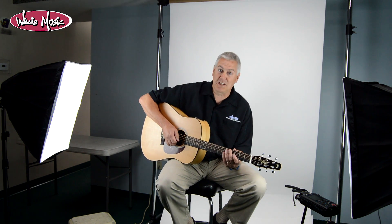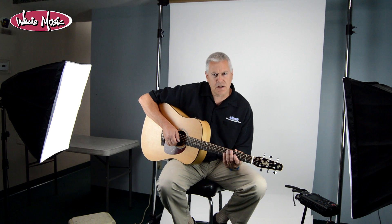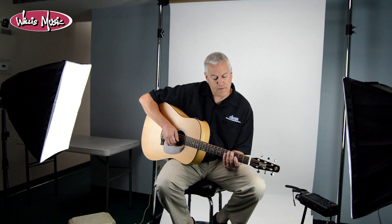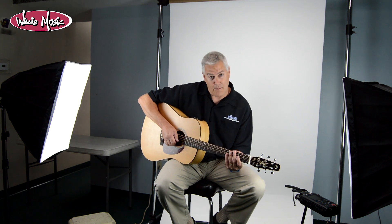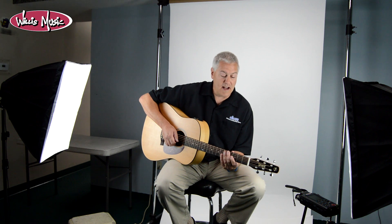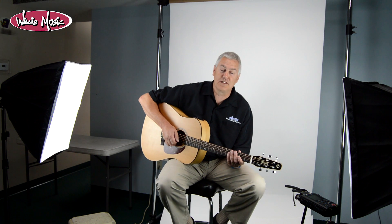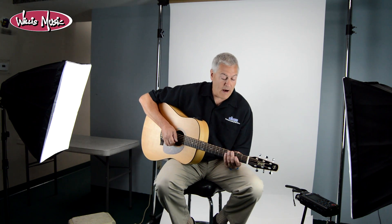A few years later we came to our senses. We started purchasing a few of these guitars, putting them out in the stores, and people loved them — they were amazing guitars, especially for the money. They were phenomenal values. A few years after that I went up to the factory in La Patrie, Quebec, Canada, and seeing how these guitars were made just knocked me out. You could say we've been married to both Simon and Patrick and Seagull for many, many years.